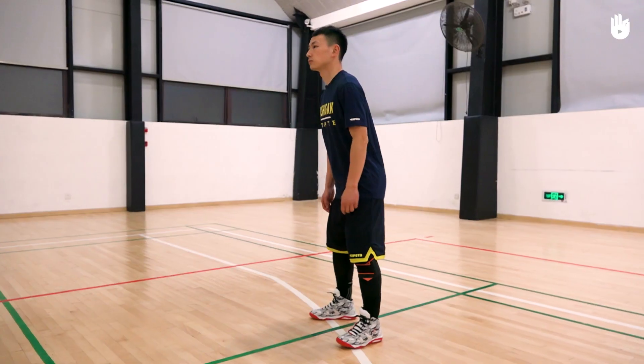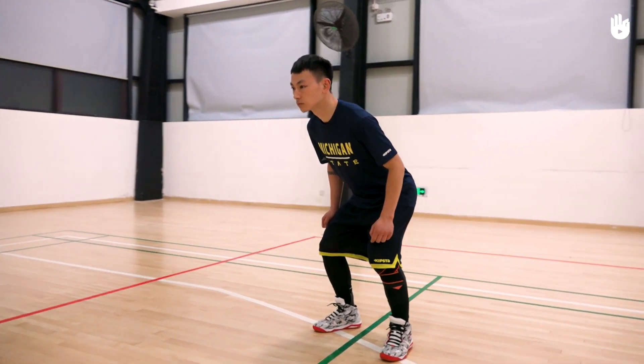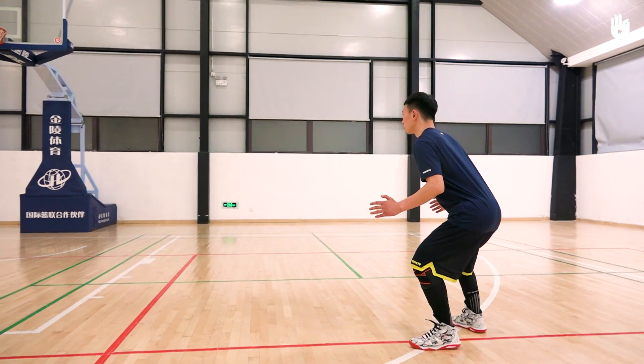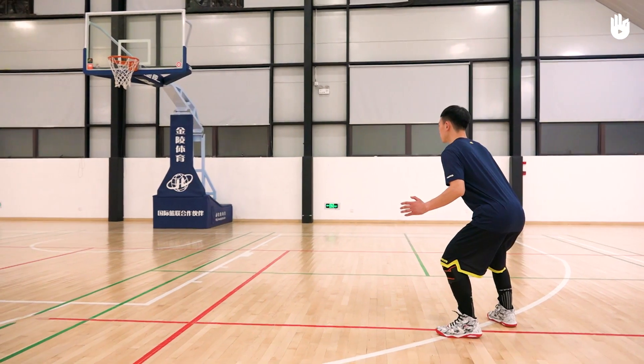Secondly, finding the right body stance. Bend your knees as if sitting in a chair and lean forward slightly, keeping your back straight. Straighten up your head, keeping it in line with your body. This will help you see what's going on and make it easier to push the game forward.